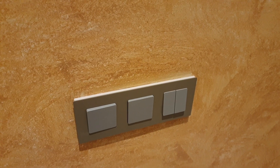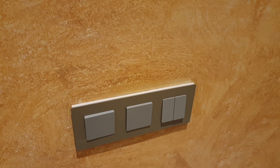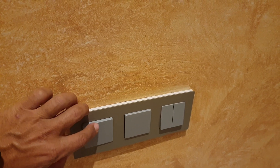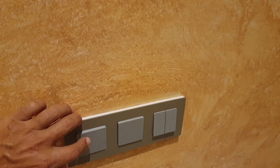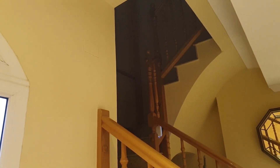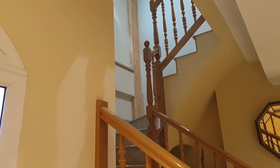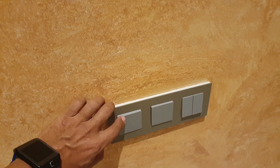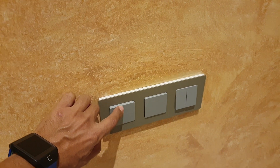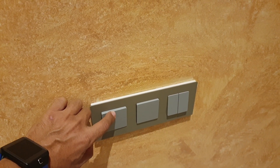If I press the push switch once shortly, the staircase light is going to come on. Now if I do a long press, the staircase light is going to turn off.